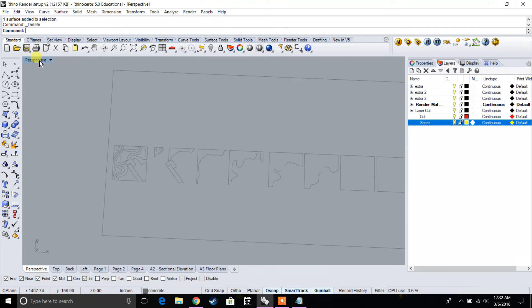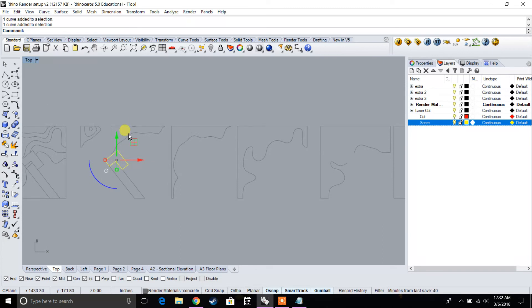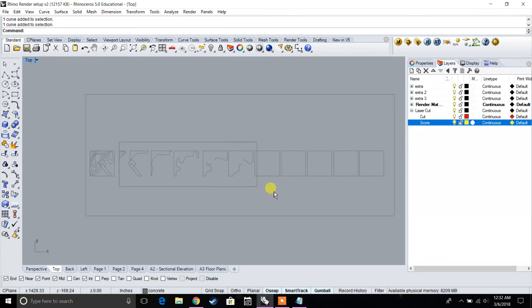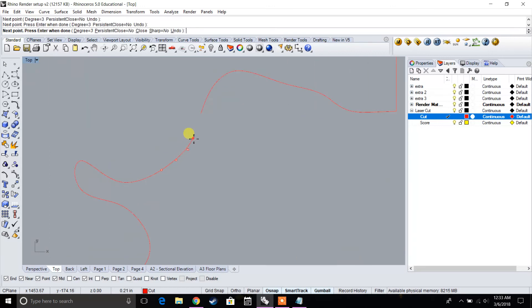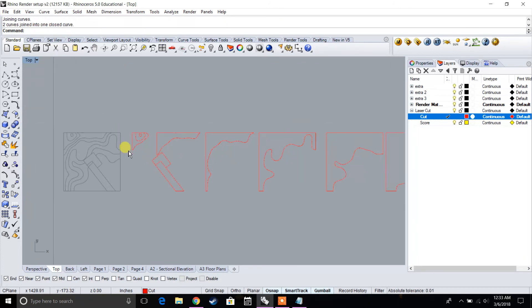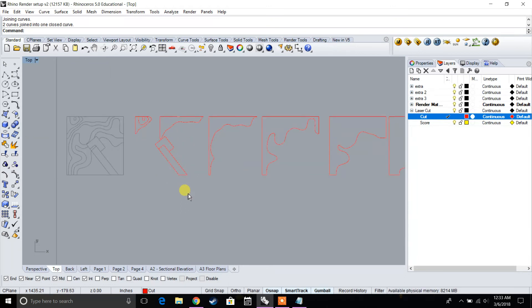Now let's go to top view. We have our driveway, our plug for the building, and the contours. I'm going to copy all of my cut marks onto the cut layer and change them to that layer. Then I'll go back and finish connecting any missing lines, joining them together. The important thing is that the plug has to be consistent at the same elevation throughout — so I'll select my plug and copy it.